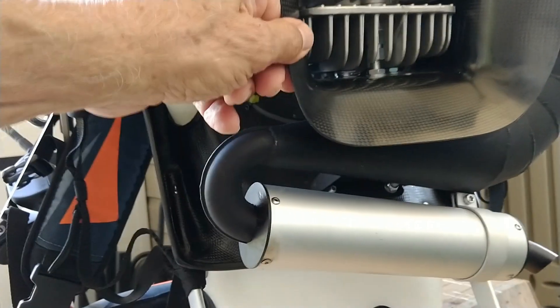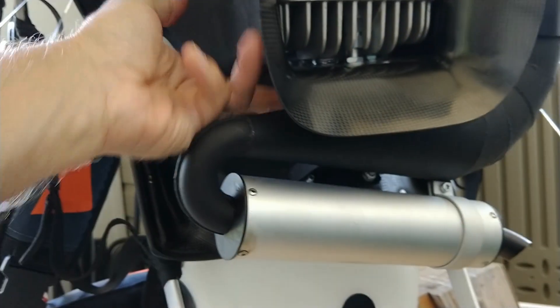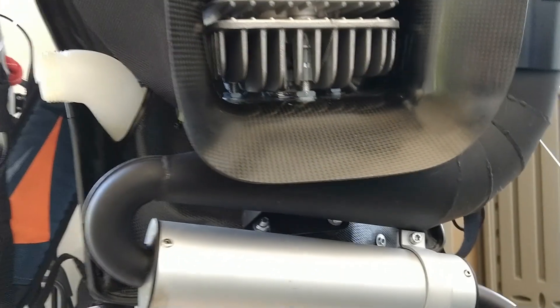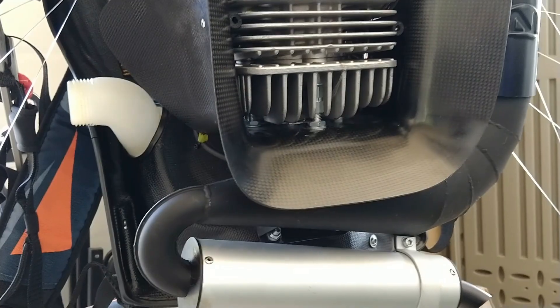Even though I have much better access to the engine without that shroud, there's a little bit of a trick getting to the head bolts — I have to take out the cooling shroud. I have the tools, but getting into those bolts underneath here is not the easiest thing. Not horrible, but not easy. I did find that the head bolts were still very tight around 10 hours, and I tightened them just very slightly.